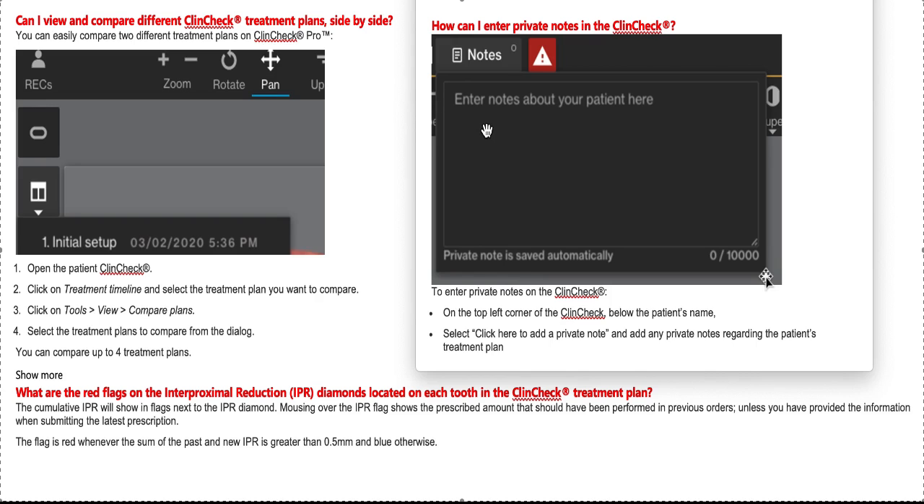The notes feature is really awesome. Lastly, keep an eye on the red flags on the IPR diamonds — that's super important, especially in your revisions and refinements. You need to know how much previous IPR was done. Remember, that's just based on your treatment plan — if the patient has had Invisalign in the past, it's not going to be on there. So as always, you need to take x-rays and think before you prescribe IPR.